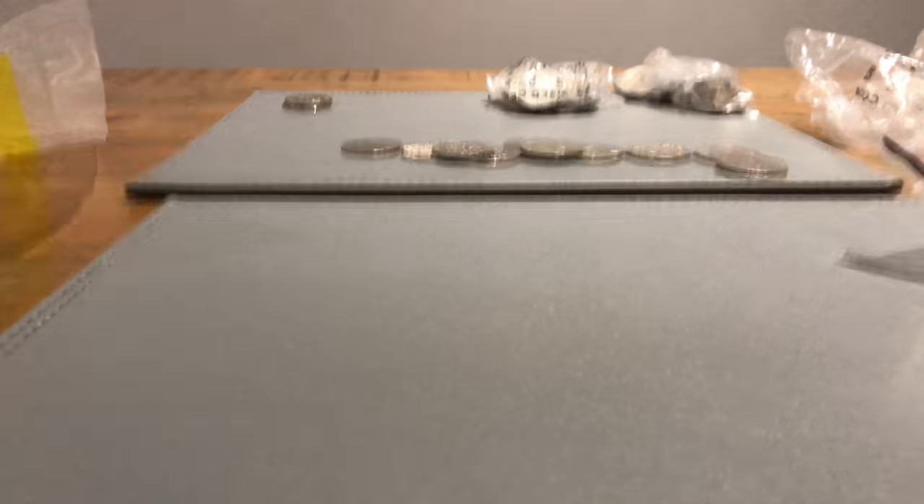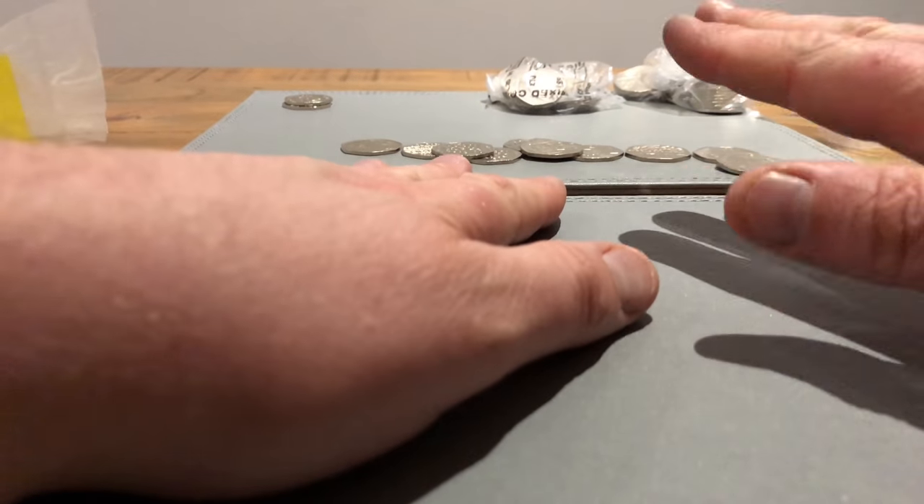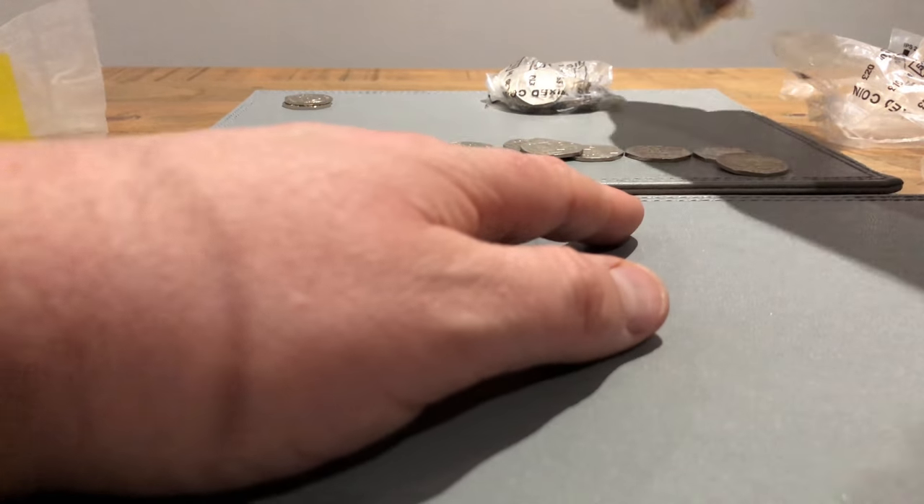So far in this last lot - nothing. Very exciting! Let's see what the last two bags hold.